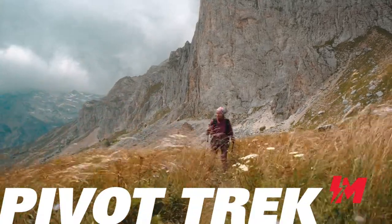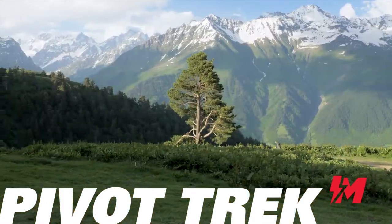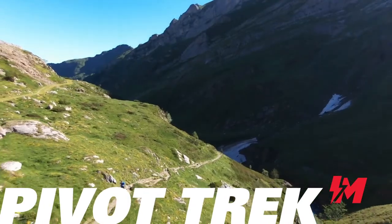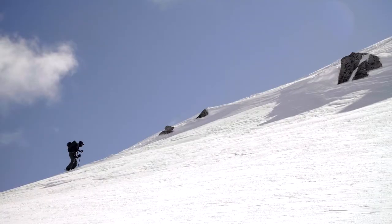G3 is focused on innovating to improve your backcountry travel. The Pivot Trek poles expand this idea to include summer trekking, hiking, trail running, and backpacking, so you can explore and do more all year long.